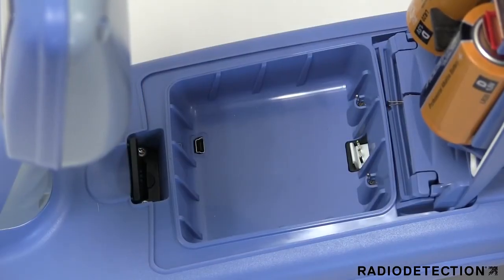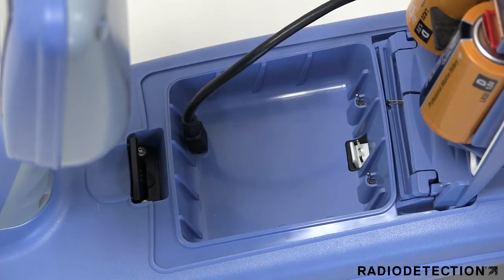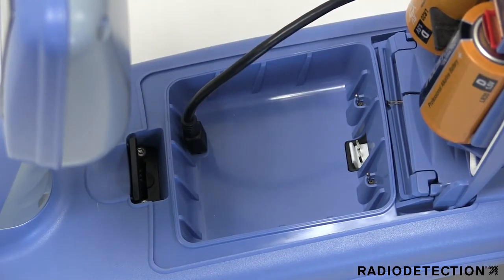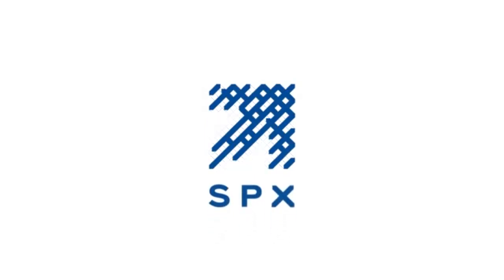Underneath the battery compartment you will find a USB socket that can be used to connect the locator to our D Manager, allowing you to update the software and transfer data. D Manager can be downloaded for free from www.radiodetection.com. For more information on how to use Radiodetection products, always refer to the user manual or contact Radiodetection to find out about our training courses.